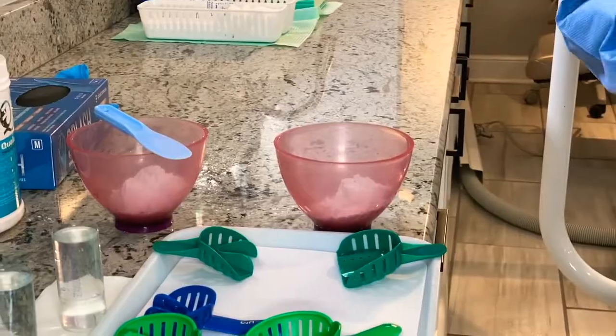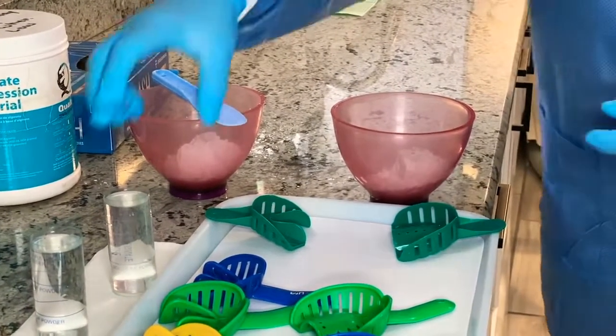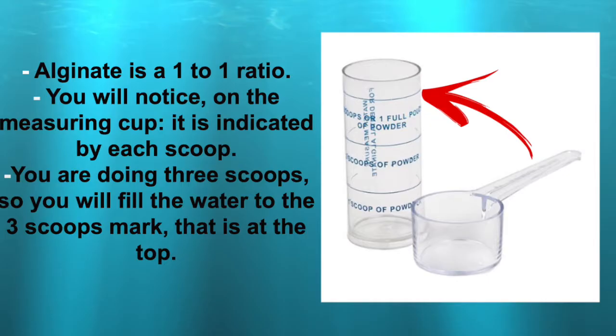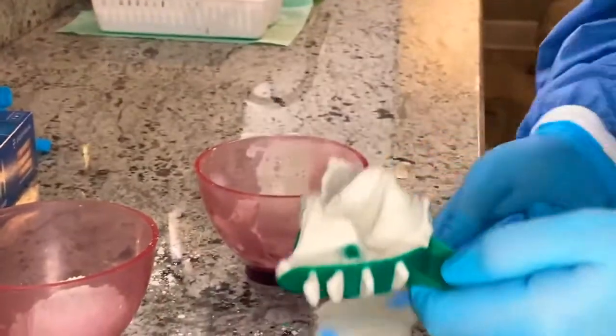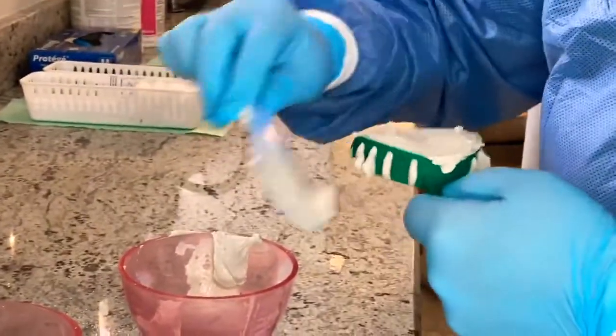I'm going to take the upper first. The upper impression is taken from behind the patient, so I'm going to mix the alginate and then place the tray. Take the water into the alginate, hold on to the bottom of the bowl, and mix it — mix it in the middle, try not to make too much of a mess. Go back and forth to incorporate all the water into the powder. Use your bowl — your bowl is your friend. Once it's all smooth and ready, scoop out as much as you can, put it into your tray, and spread it to the sides just a little bit.